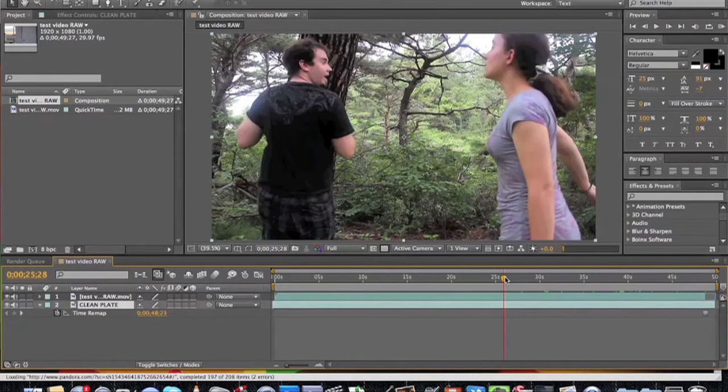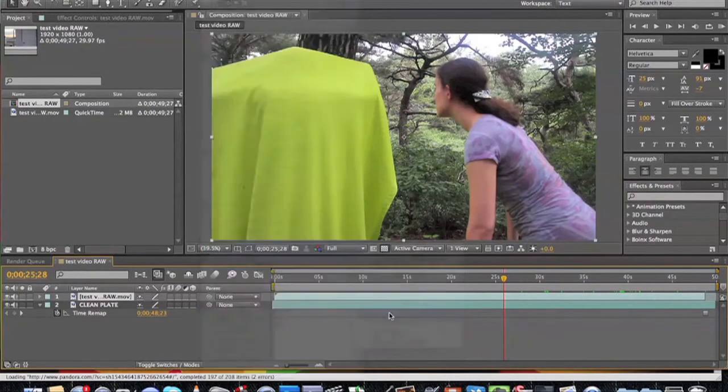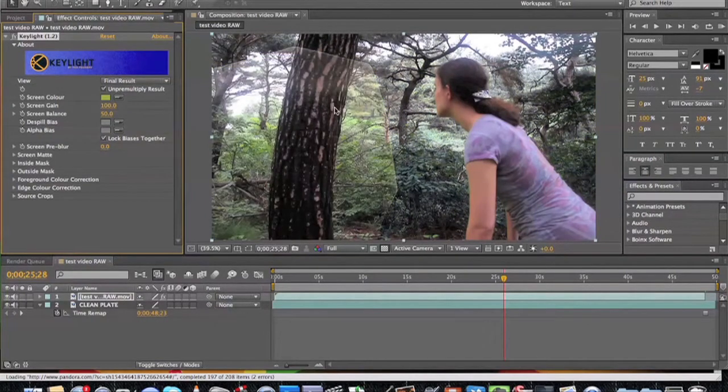Now we're ready to key out the green. First, under your timeline, locate a spot where you want to key out the green screen and go to Effects > Keying > Key Light. In your effects panel over here on the left, select the eyedropper and choose the main shade of green that's there. You should then notice a lot of green has been eliminated, but nothing of your actors has been distorted.